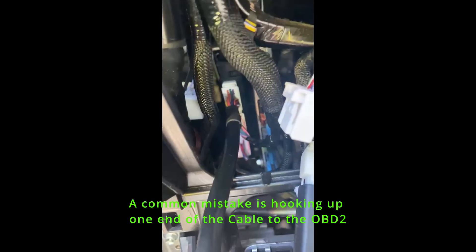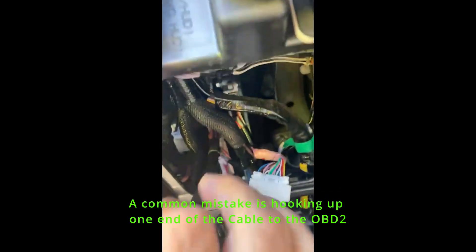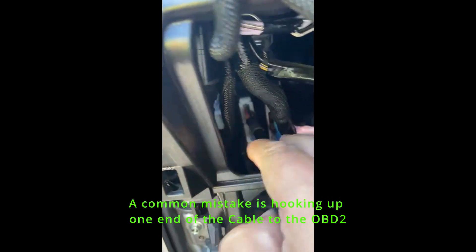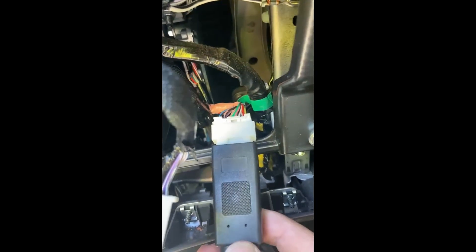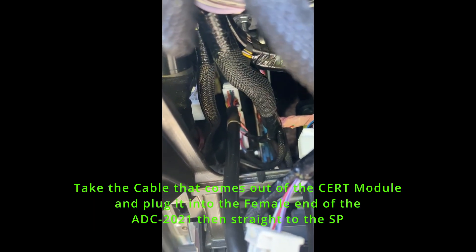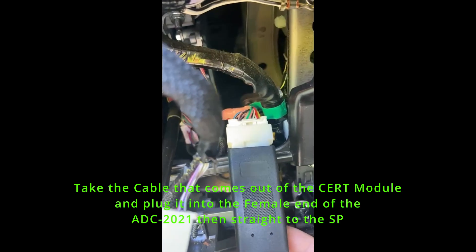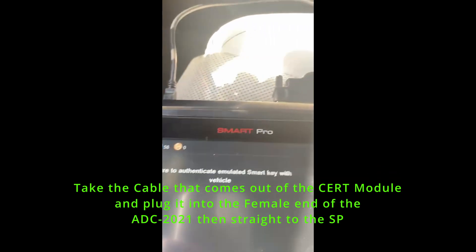I've got my ADC 2020 connector in there. You can reach your hand right in there and very easily get to the top plug, which is the one you want to get to — it's a little tricky for a big hand but not too bad. Pretty easy. Then you just connect the cable like normal: ADC 2020 and a 2021 end in the CERT box, take the cable that came out of the CERT box and put it into the female end of the cable, and plug that into your smart probe and away you go.